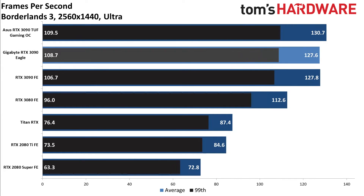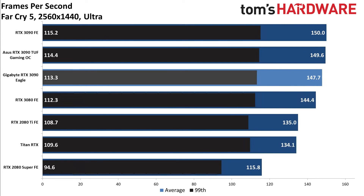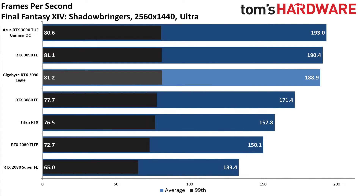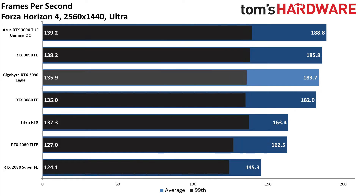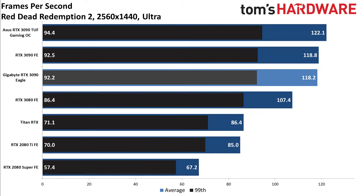You can check out our 3090 FE review for more details on professional application performance, where the additional memory and other features of the 3090 might actually become useful. But for gaming purposes, it's going to be a really hard sell getting people to pay $1,500 instead of $700. Running through the rest of the charts, there's nothing really out of the ordinary to discuss. You can see these in more detail on tomshardware.com — we'll have the full review up at the same time as this video.